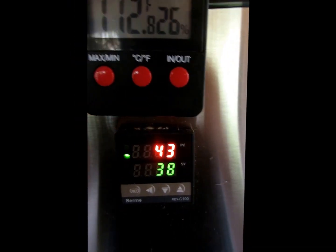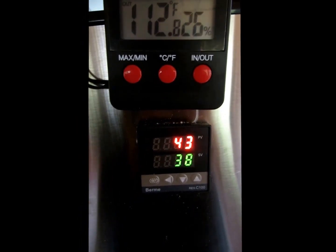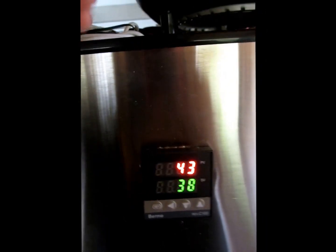It seemed like it took forever, but I actually made it yesterday and it held — that was the biggest thing, it hadn't been holding before. The hygrometer has a magnetic backing and I was putting that on the other side so I could monitor from inside the house.